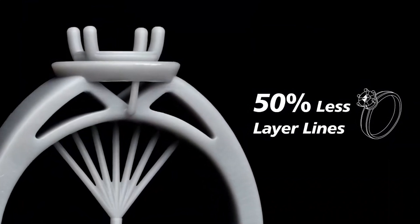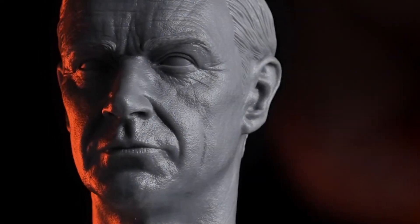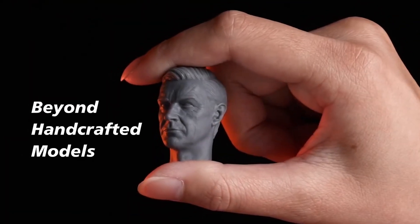The monochrome LCD not only provides higher resolution but also has a longer lifespan compared to traditional RGB LCDs. The printer's high precision and ability to produce smooth, detailed prints make it a standout choice for professionals who demand the best. The Phrozen Sonic Mini 8K is designed to meet the rigorous standards of the dental industry, ensuring that every model is accurate and reliable.